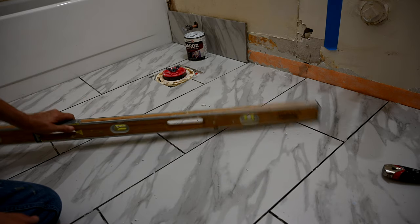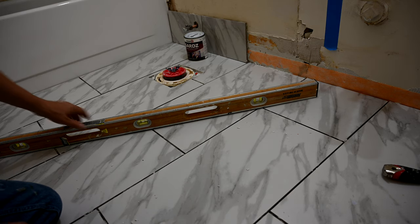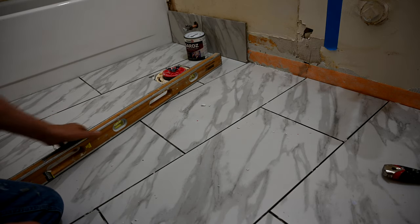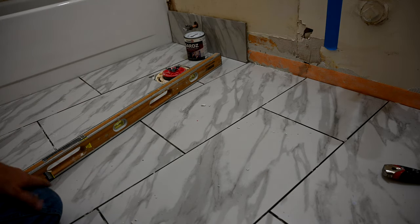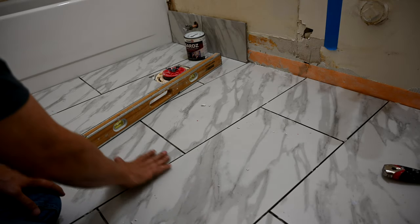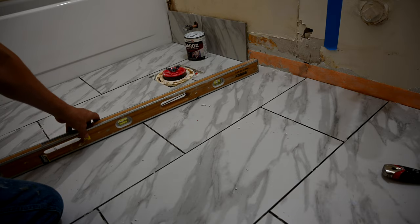And even if I turn the level at a 45-degree angle, you can see it's nice and level. It should be level all the way around no matter what degree we put it at — there shouldn't be any rocking. See how it's nice and perfect? That's because we used that tile leveling system. It kept all of these tiles perfect with no lippage between the tiles, and it stayed nice and flat all the way across.